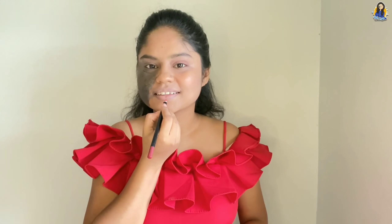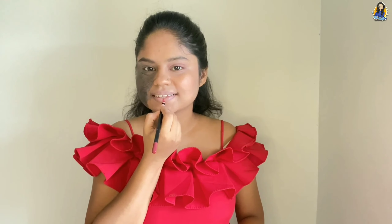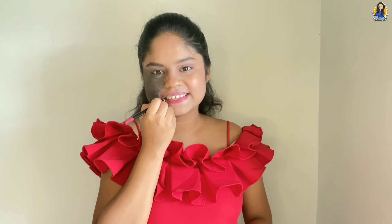After that, we will start with the lip liner. Many people only draw the outline of their lips with lip liner, but we don't have to do that. We need to fill the lips in as well. If you only draw the outline, it will look very weird and your lips will not look good.